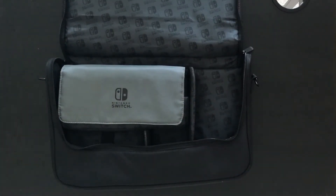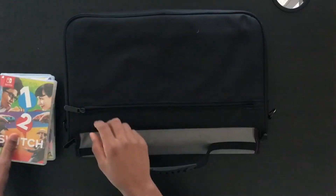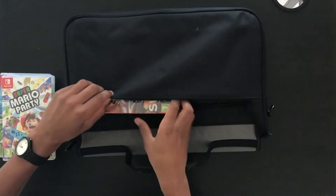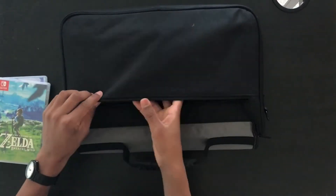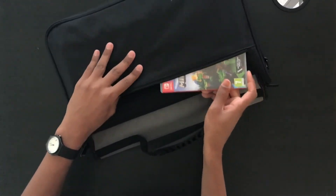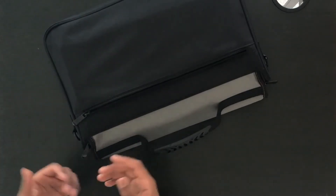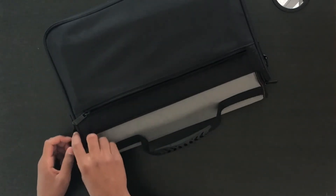As I said earlier, on the back you could fit inside a few Switch games — if we just turn that over, we can put the Switch games inside. I would say four is a good amount to fit inside this pocket, but if you do want to keep more you could put them in the front, though it would be a really tight squeeze.